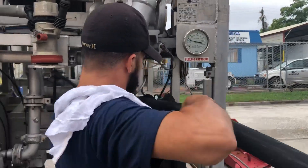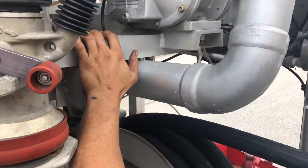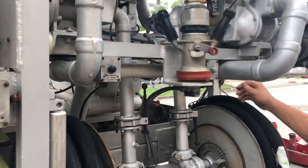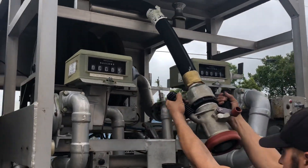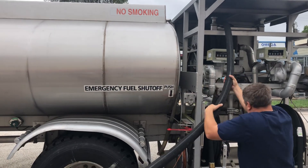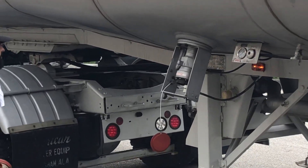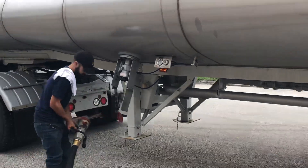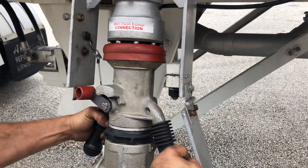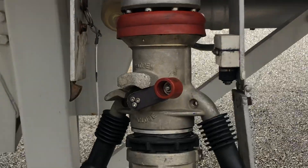Okay, we can put that one on the left. And then we're going to do the single point next. Now it's locked in.